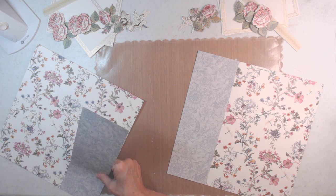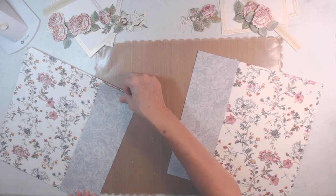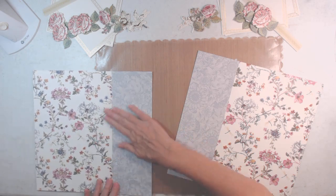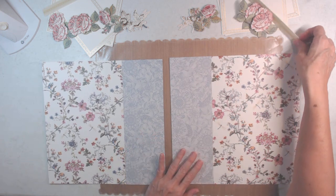UPS dropped off an Anna Griffin box — it's for members only. If you're not a member, oh, you're missing out. I got the new paper selection that they print in-house.